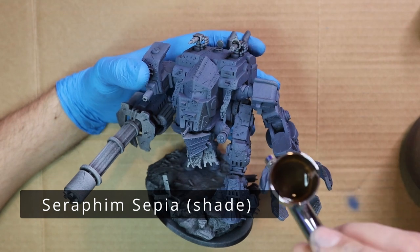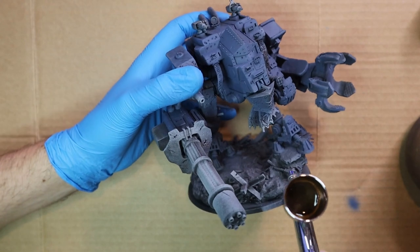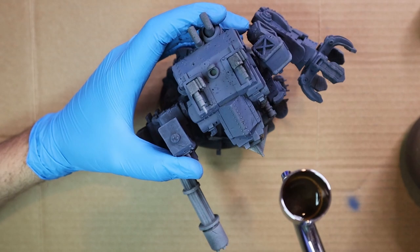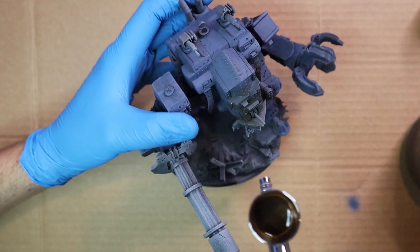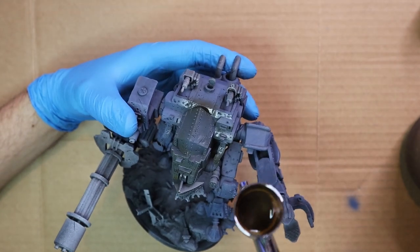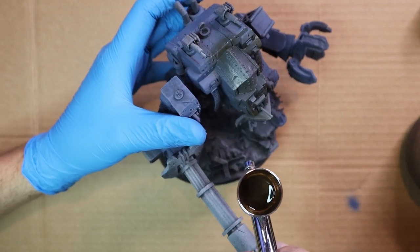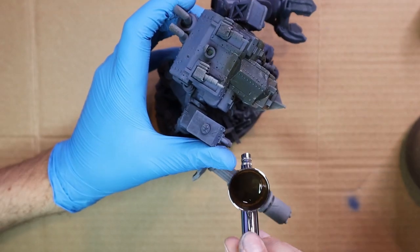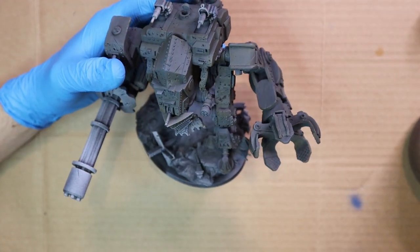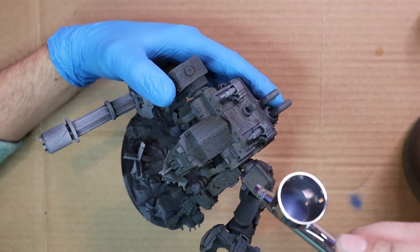Now I'm going to go in with a Seraphim Sepia shade and basically give a light coat to the entire miniature. I know a lot of people do pre-shading or under-shading with airbrushing, but I prefer just giving it a quick coat all over. You drop the PSI down to about 10 or 15 and it goes on like a glaze, basically just tinting the colour. After that I go back in with The Fang once more, carefully hitting the flatter panels and more raised areas, leaving that sepia version in all the recesses. There may be better ways of doing it, but I think it gives great results.